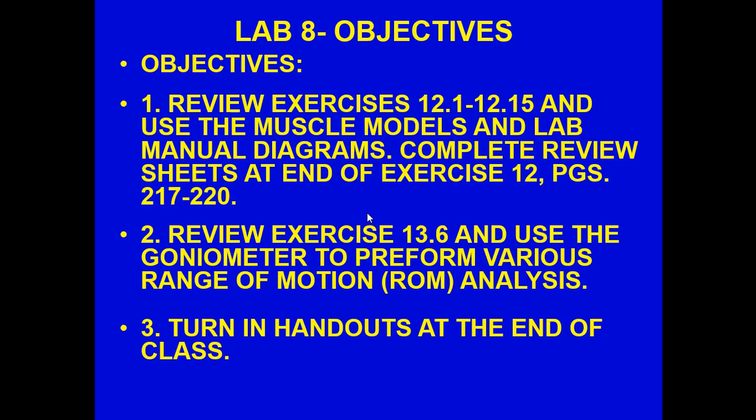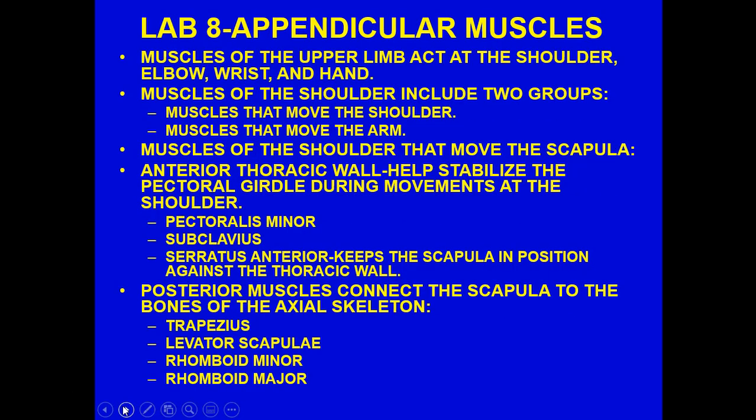As for Exercise 13.6 and the use of the goniometer to perform various range of motion analyses, I'm going to introduce you to the concept, but you won't be able to do much. I'm hoping we have a video to show you the application. In all cases, you should be reviewing the lab videos to help with your comprehension of the objectives for this particular lab. Let's get started.